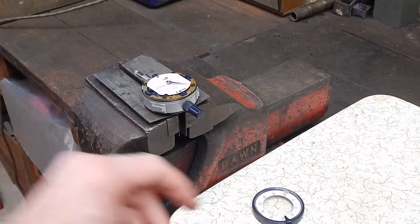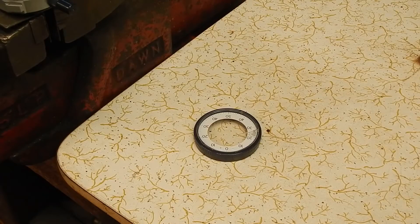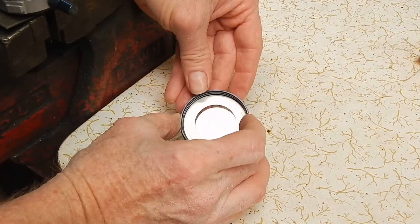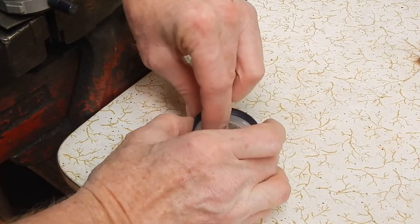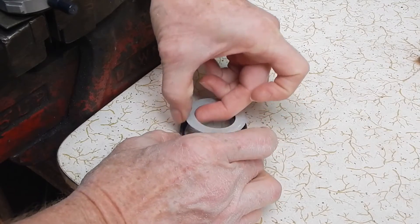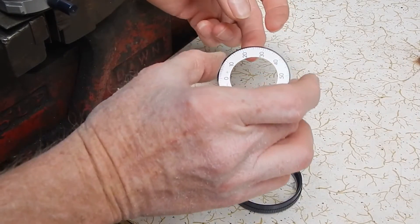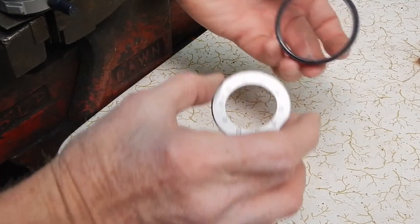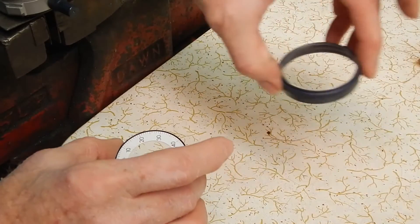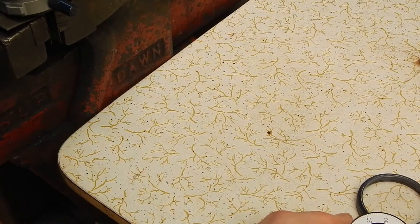Now we'll see about the indexing disc and how we go getting that out. To get the indexing disc out, I should imagine that just clicks in. So if we get our fingernails under the edge of it — look at that, easy as winking. So we've got the indexing disc out. That's the old cracked lens. Now we have to put the indexing disc in the new bezel.